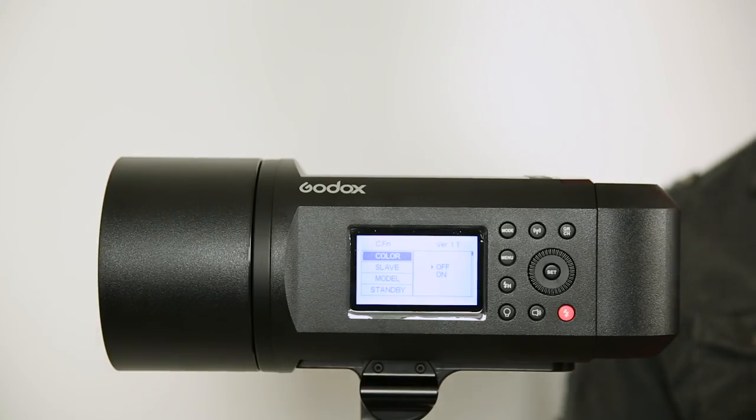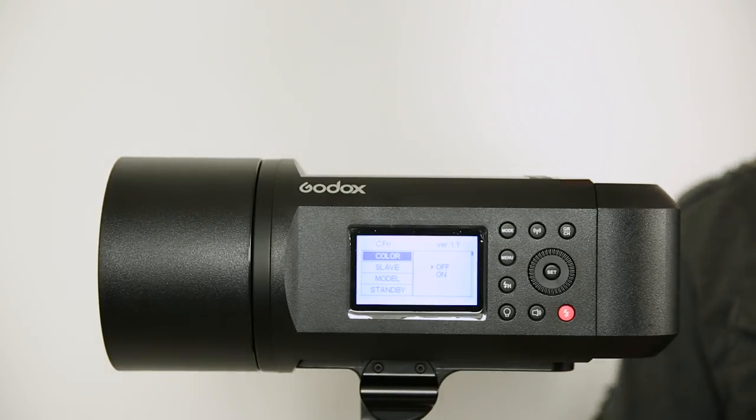So hopefully you've got to this point, you've set it up, you've charged your battery. One tip I have is that you should separate the battery from the unit when charging the battery. I charged mine when it was attached and then I read that later, so something to think about.